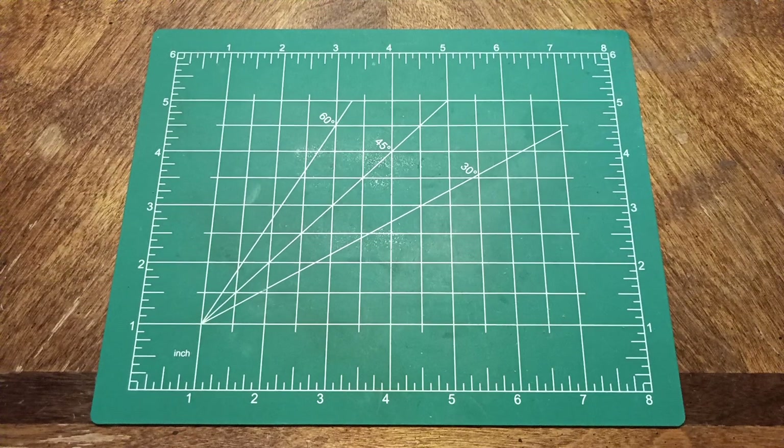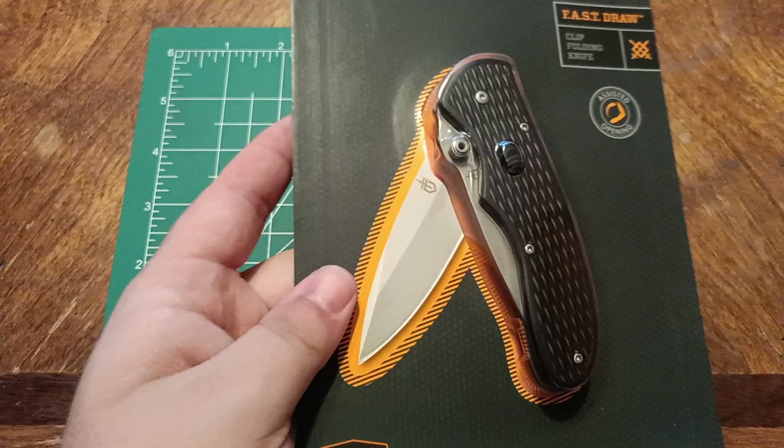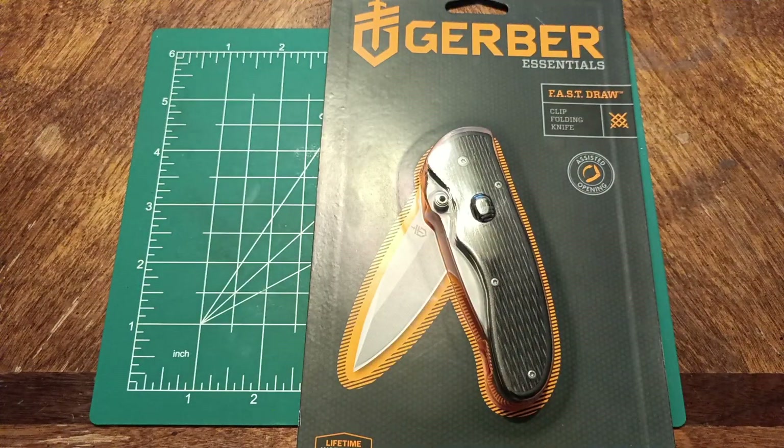Hello everybody, welcome back to the channel. Today we are doing a first impressions video on the Gerber Fast Draw. I saw this, figured it was going to be a good fidget knife, so I bought it.